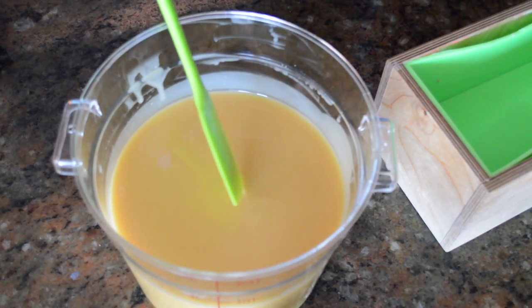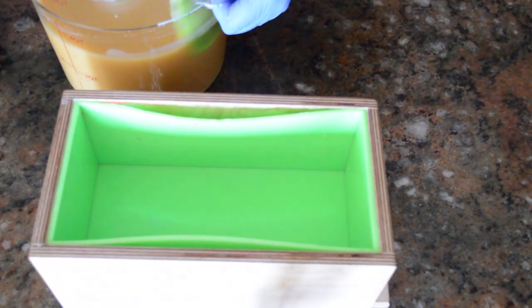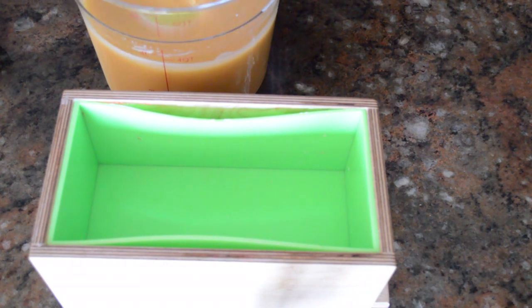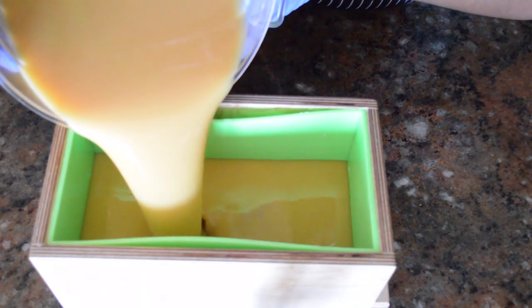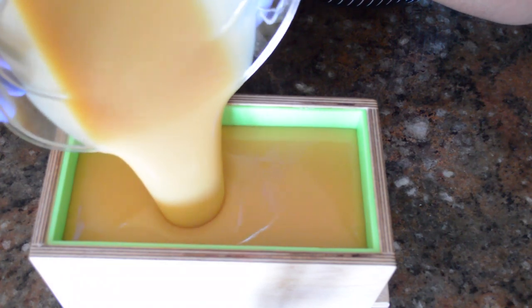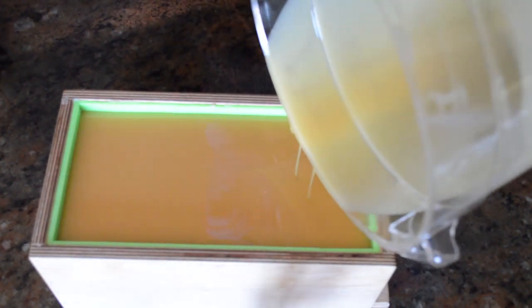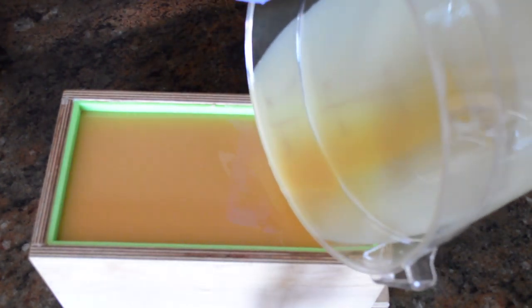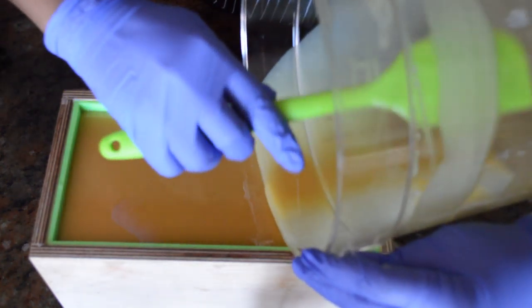Now that I have brought this up to a light trace, I'm going to go ahead and pour this into my mold. This is a very simple soap, so this is not going to be a very long video. I'm going to go ahead and dump this in and then scrape out the container.